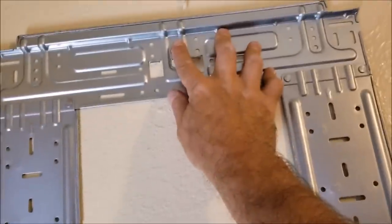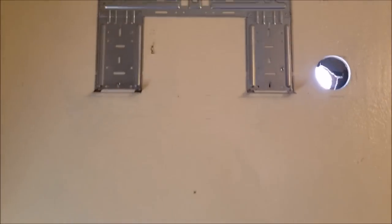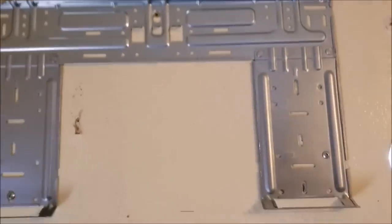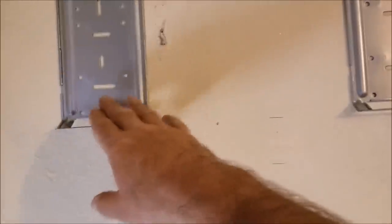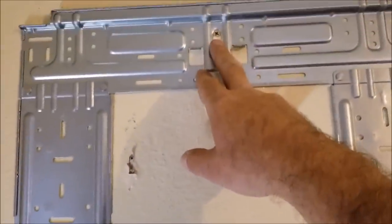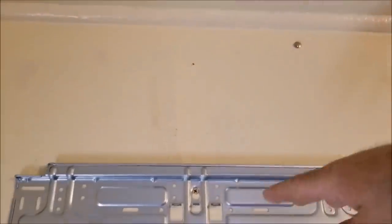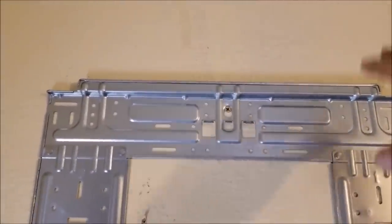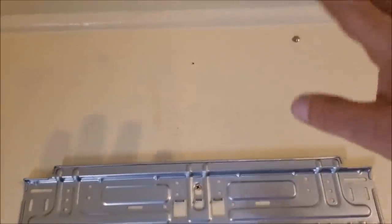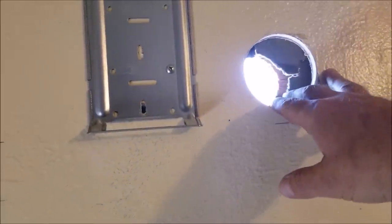I'm done mounting the plate — you just want to mount it so that it's level and solid. They send little screws with it, but I put a wood screw right into a center stud. One important thing: it's got to be at least 10 inches from the ceiling to the top of the unit, because the air comes in from the top. You don't want to get too high — around 8 inches you'd probably be all right, but the spec says 10 inches from the top.